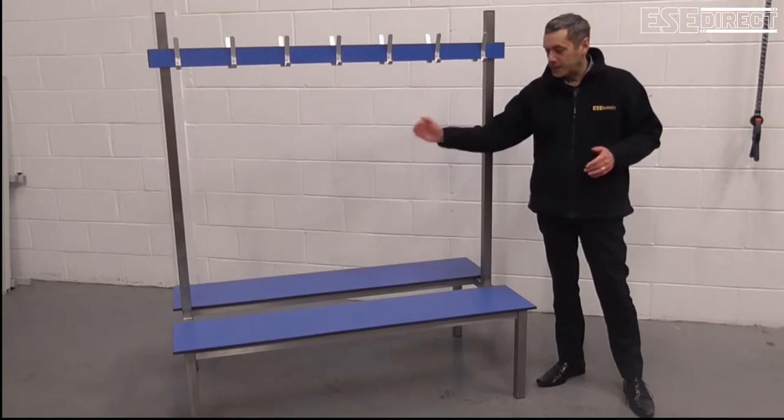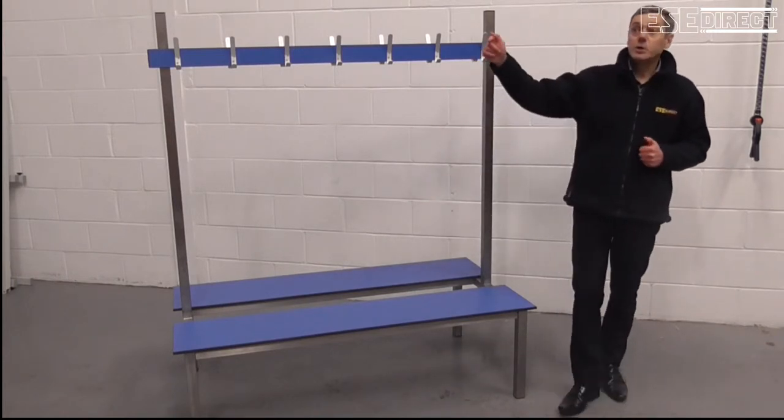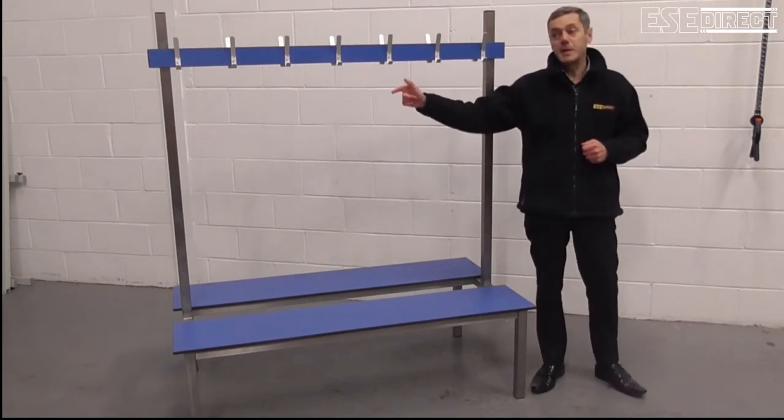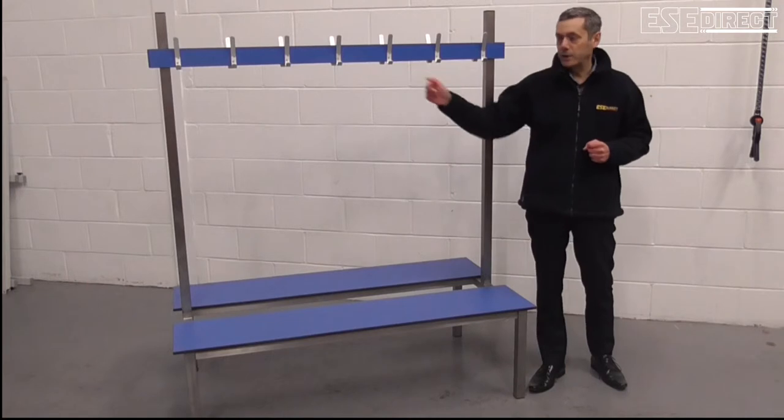going up to 1.5m, just like the one we have here, then 2m, 2.5m and 3m — and those last two are a three-leg arrangement.